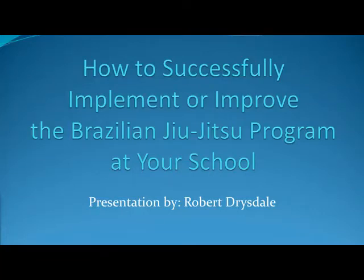Hello, everybody. Welcome to another Champions Way webinar. This is Sensei Nick. On behalf of Champions Way, we'd like to introduce Professor Robert Drysdale. Professor Drysdale is a world champion in Brazilian Jiu-Jitsu, as well as being a martial arts school owner. He's currently training several UFC fighters, including Frank Mir, Forrest Griffin, and Randy Couture, to name a few. In today's webinar, Professor Drysdale will be reviewing exactly how to start and implement a Brazilian Jiu-Jitsu program in your studio. So without further ado, let's turn it over to Professor Robert Drysdale.